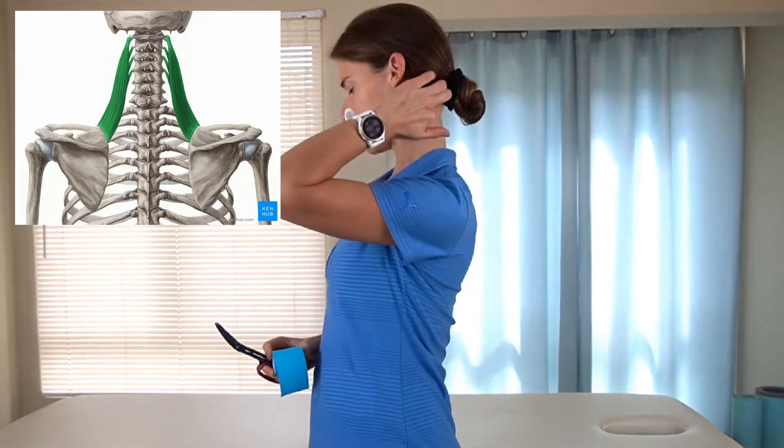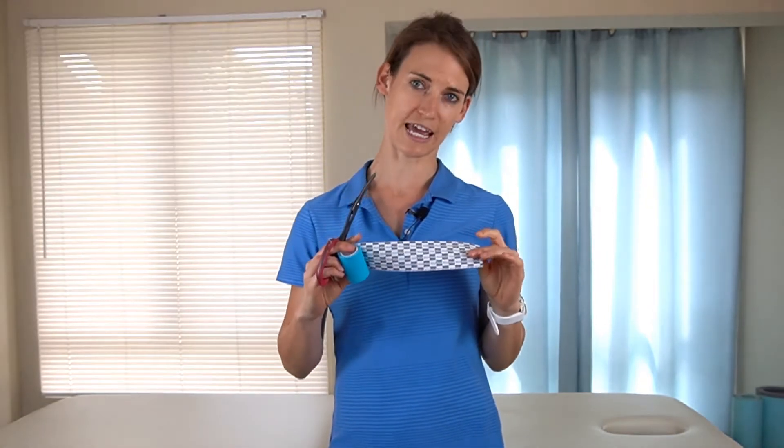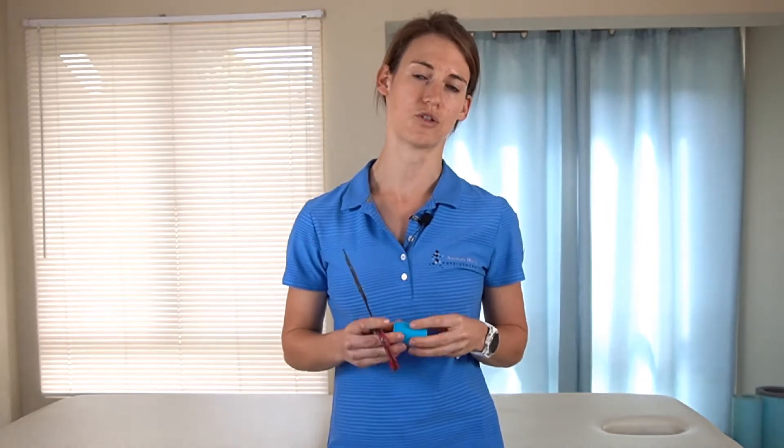Hello and welcome. Today I'm going to show you how to offload your levator scapulae muscle — the muscle that runs from the top of your spine down towards your scapular bone. We're going to use the colorful stretchy K-tape to offload this muscle when it's working too hard.